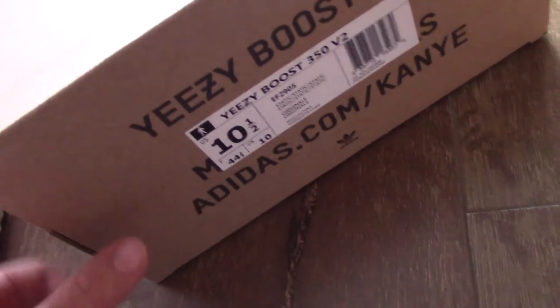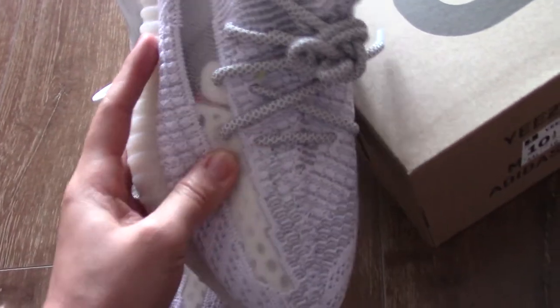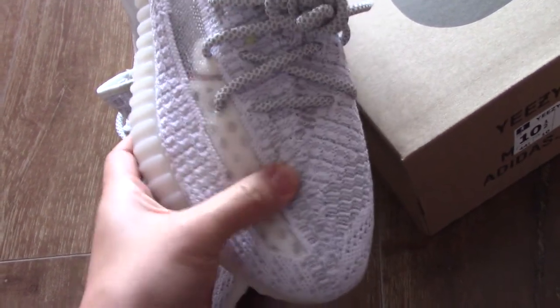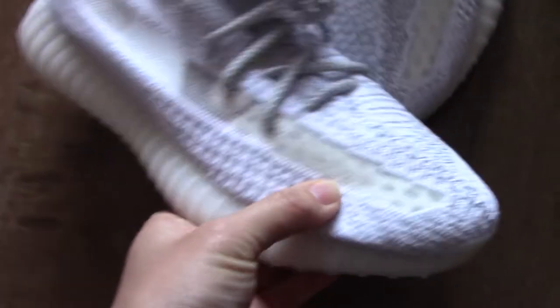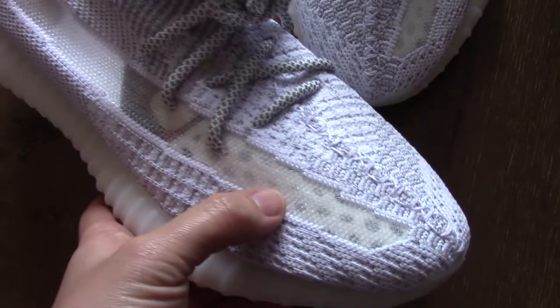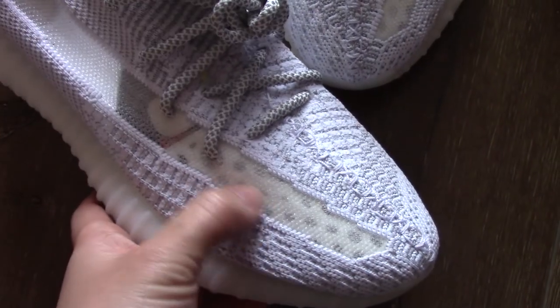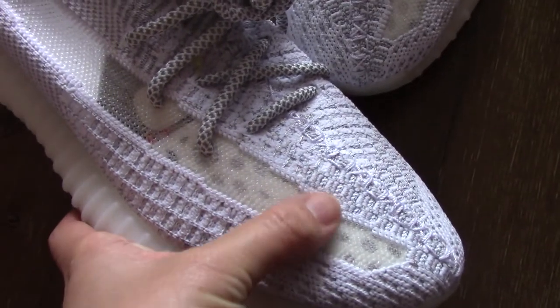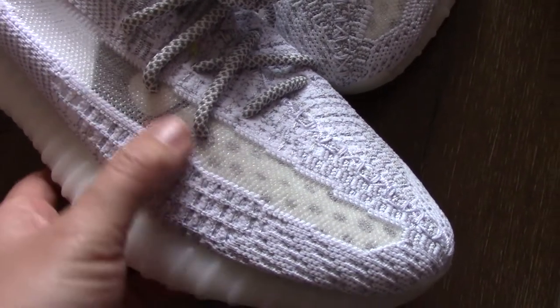Now let's come to the details. You can check the sole is the same as other V2. I got size 10.5. For the materials, we always choose quality materials — you can see the upper is very soft. Check the strap, and you can see inside there is something that makes it like a pendant — really beautiful.